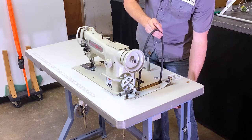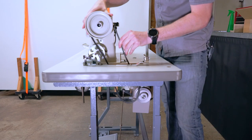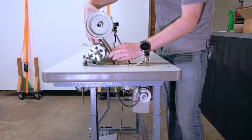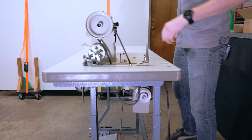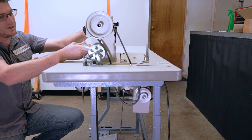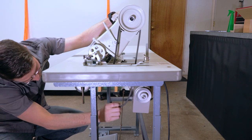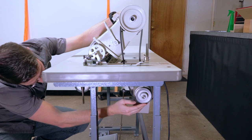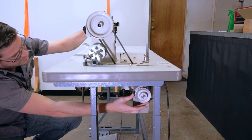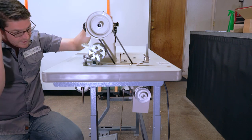The belt is first going to go around the pulley on the head here. Once you get that, you're going to come around, tilt the machine back, and loop it around the belt on the motor just like that.